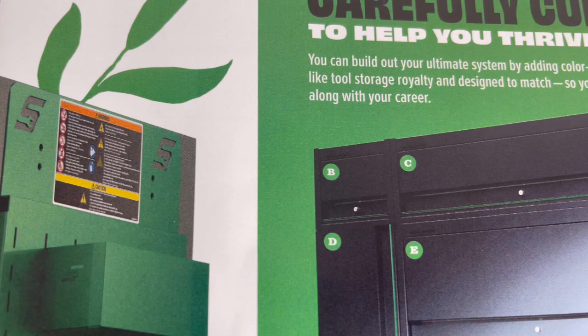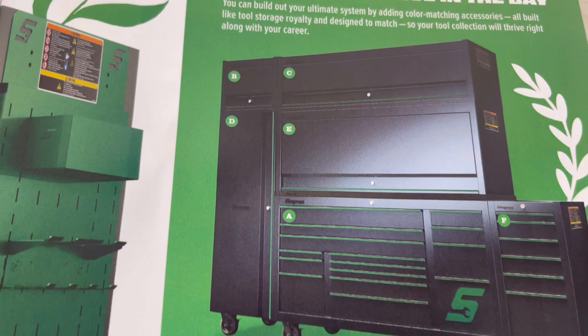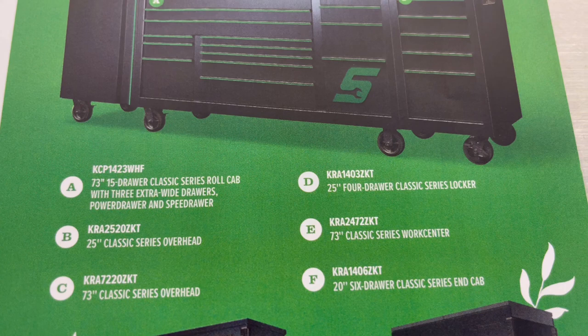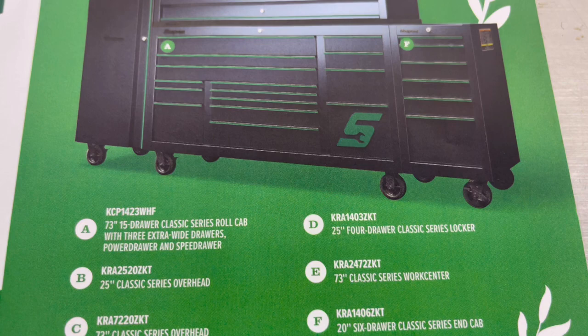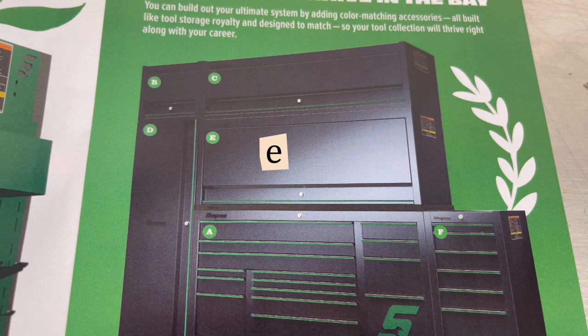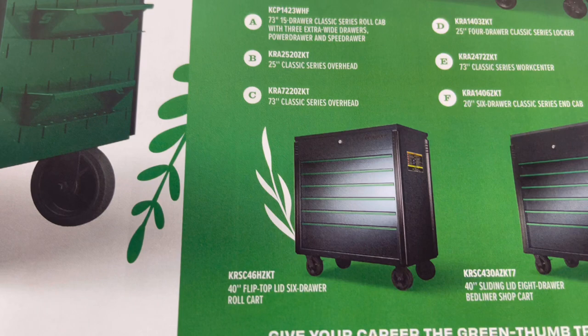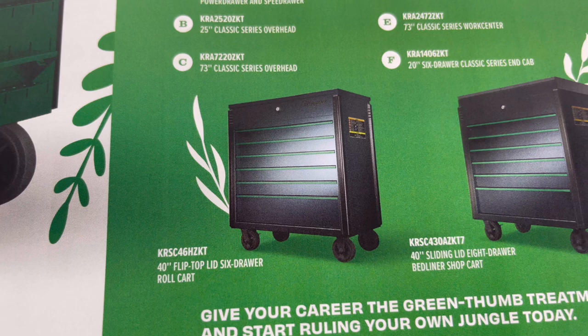Item C is the 73-inch classic series overhead. Item D is the 25-inch four-drawer classic series locker. Item E is the 73-inch classic series work center. Item F is the 20-inch six-drawer classic series end cap. At the bottom, you have the 40-inch flip-top lid six-drawer roll cart and the 40-inch sliding lid eight-drawer bedliner shop cart. That's page four.